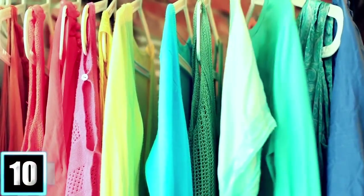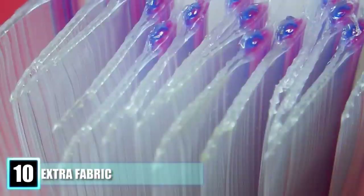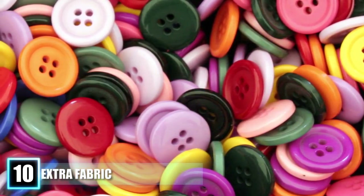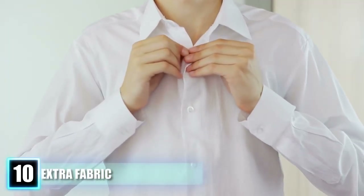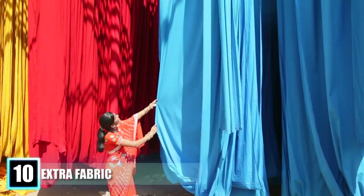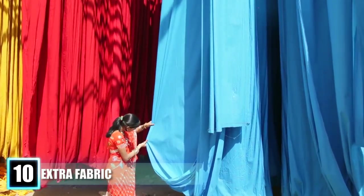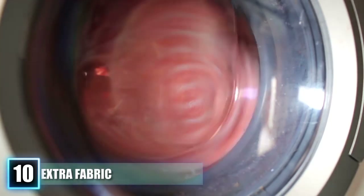Number 10: Extra Fabric. Chances are you have bought some new clothes at some point and noticed that they came with a little plastic Ziploc bag that had a couple of extra buttons and a swatch of the clothing item's material. We know that the buttons are extras in case you pop one during Thanksgiving dinner, but what's the purpose of the piece of fabric? It is a common misconception that this swatch is extra material in case you get a hole in your clothes and need to patch it up. In actuality, this little piece of cloth is so you can test your detergent or various clothes washing methods on it before risking ruining the nice cardigan you just paid top dollar for.